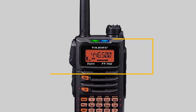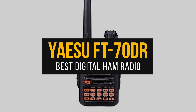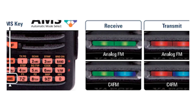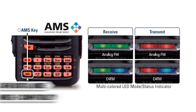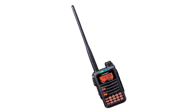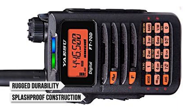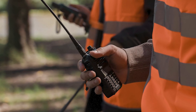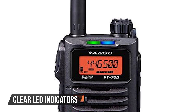Next, we have the Yaesu FT-70DR, which is the perfect digital ham radio for beginners. This radio is the entry-level ticket into digital ham radio, featuring Yaesu's popular C4FM digital mode and Wire's X compatibility. For beginners curious about digital, it's great for experiencing digital communications on a budget. Its build quality stands out, offering rugged durability and splash-proof construction, making it a reliable companion for outdoor adventures or everyday use. Additionally, clear LED indicators simplify identifying which mode or band you're operating.